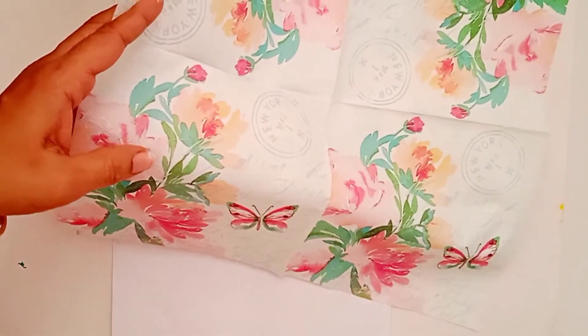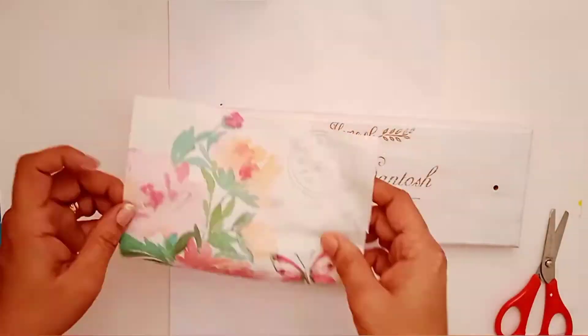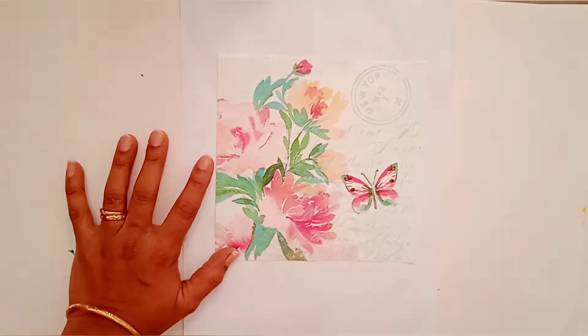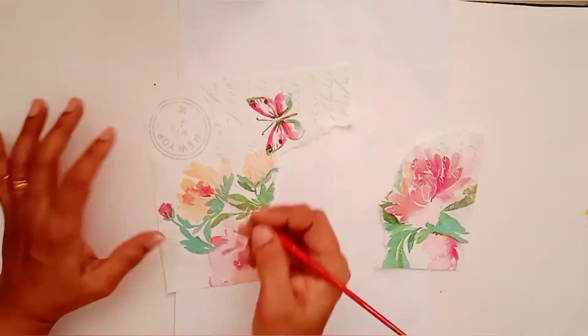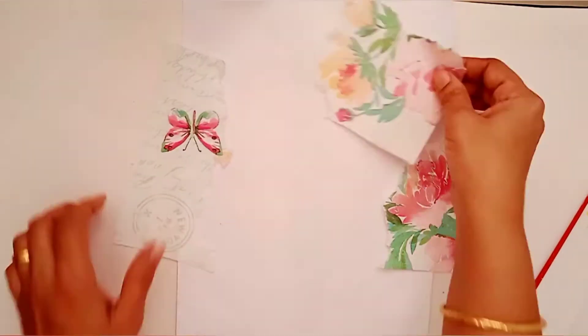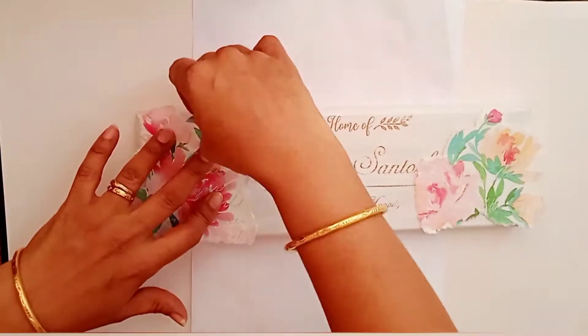I am going to cut one part from this sheet. Every time you have to tear the napkin without using scissors, so that the edges are uneven, and when we stick them we will not see a fine line. This is how I am planning to stick these napkins.